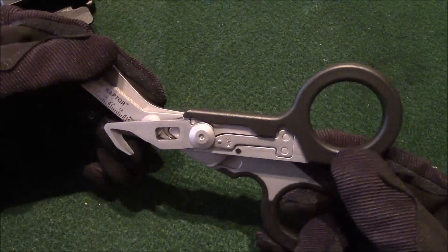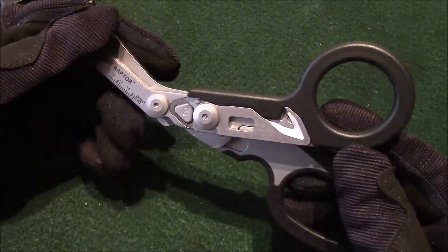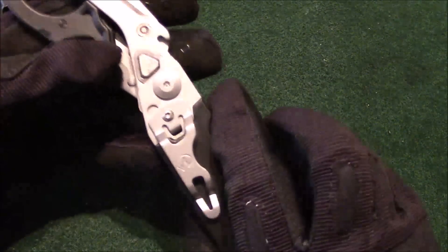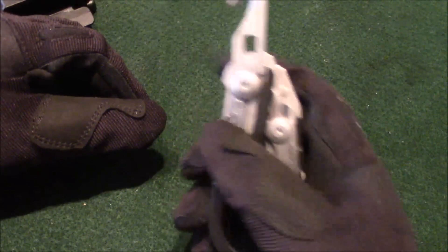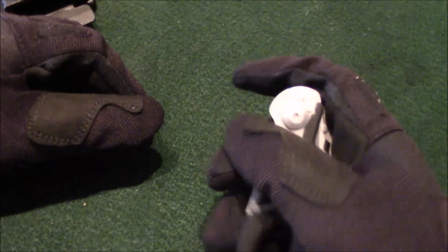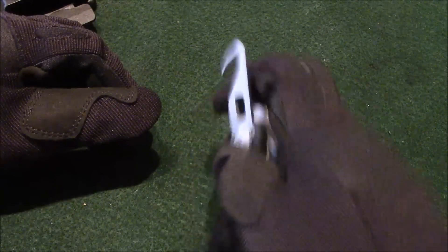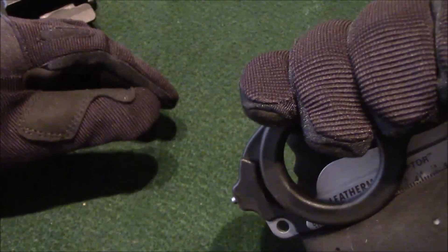This is a must-have for any emergency worker, or just a cool piece of equipment to have in your emergency bag, in your vehicle, or even just on you. I can actually open and lock this with one hand. I'm able to cut a strap off or cut somebody else's strap off, and reholster it with one hand. You can also hold it like this and smash glass to get somebody out of their vehicle if needed.